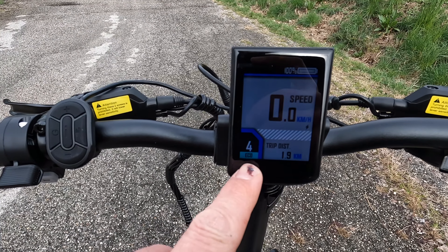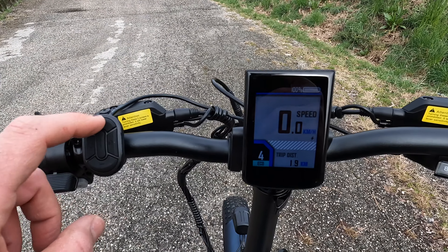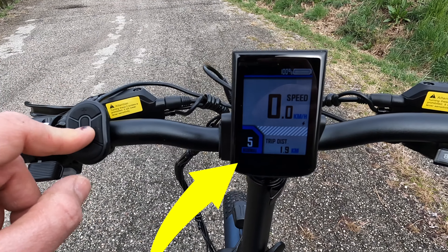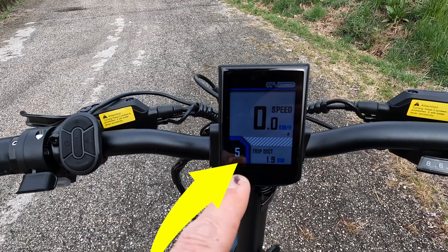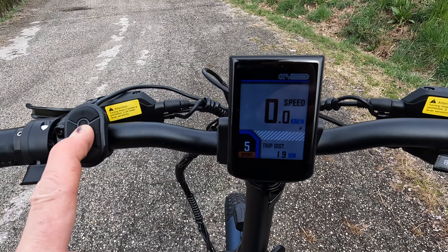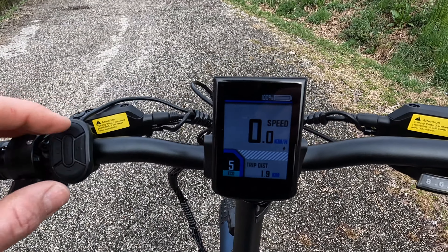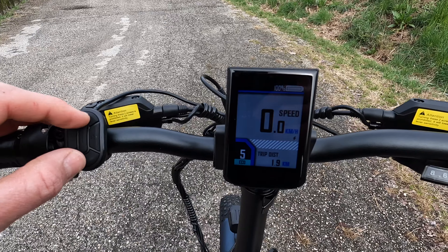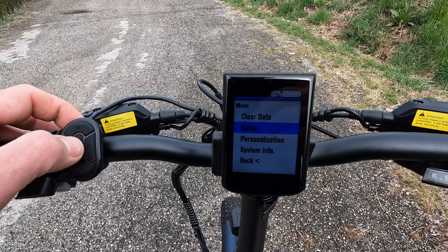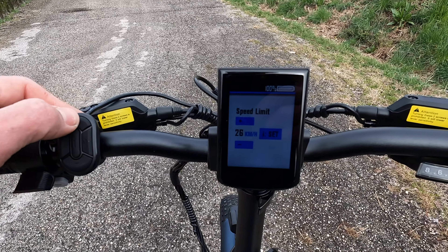Prima di iniziare a pedalare vediamo le varie modalità: abbiamo la classica assistenza del motore con 5 livelli, da 0 (nessuna spinta) fino a 5 (assistenza massima). Inoltre abbiamo tre modalità — eco, normal e sport — con comportamenti diversi da parte del motore. Per passare dalla modalità legale a quella sbloccata basterà premere più e meno contemporaneamente, andare su setup nel menu interno completamente programmabile, quindi su speed limit per variare la velocità.